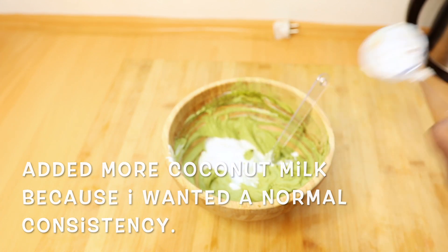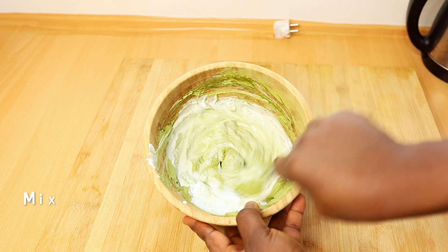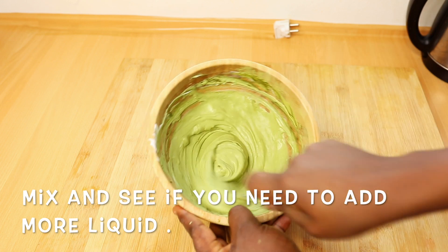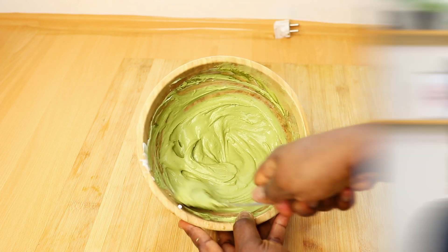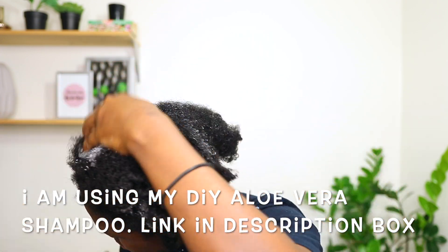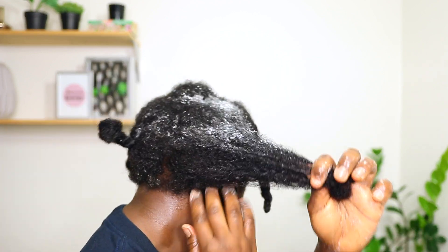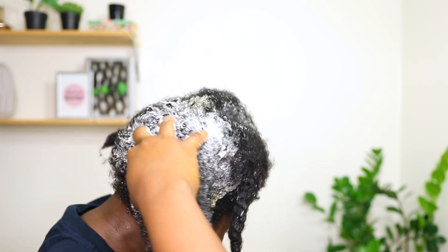Similar to how a tree can stop growing or die due to lack of vital nutrients in the soil, your hair can also lose shine and vitality, or start thinning or fall out completely if your diet is lacking important vitamins or minerals. Moringa is a powerhouse of nutrients such as amino acids, antioxidants, vitamin A, vitamin B1, vitamin C, calcium, potassium, iron, magnesium, and zinc — all very amazing hair nutrients that are super beneficial for your hair and scalp.